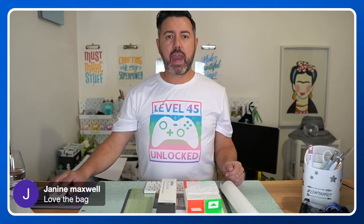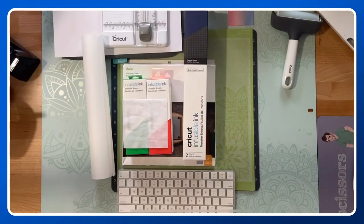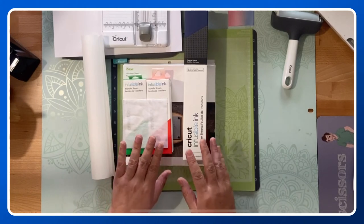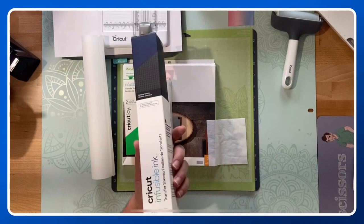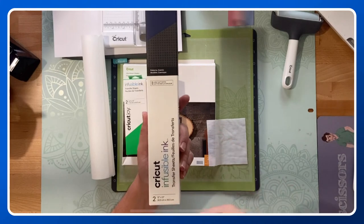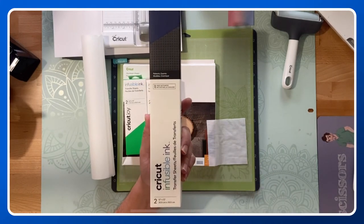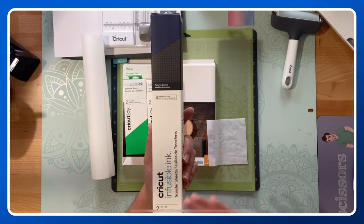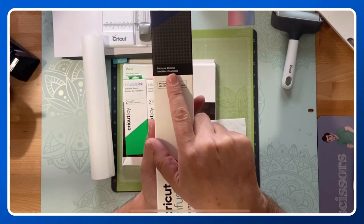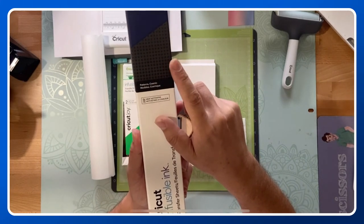Let's go to the overhead and look at some of the products we're going to be using tonight. Infusible ink first and foremost — I've got one of the two-packs. These do come in singles, doubles, and four-packs. With the doubles and four-packs they're typically coordinated — sometimes with black you get two sheets of black. This one is called 'Cosmic': it's a grey with a black polka dot pattern and comes with a navy blue to accompany it.